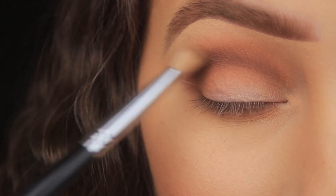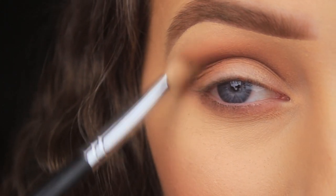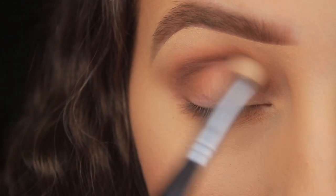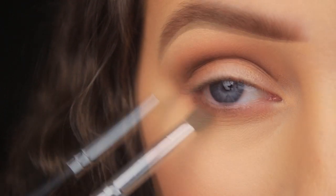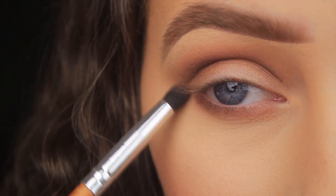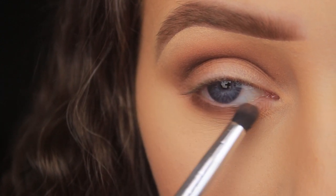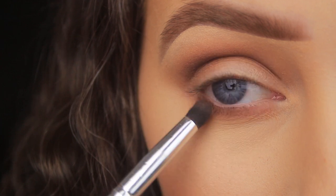I'm switching back to the bullet-shaped brush and adding the Semi-Sweet shade along the lower lash line. This time I'm only using the bullet-shaped brush — not the fluffy brush — because I don't want to blend this colour down as far as the light brown. I want you to be able to see the gradient from light to dark.